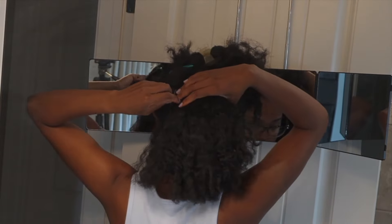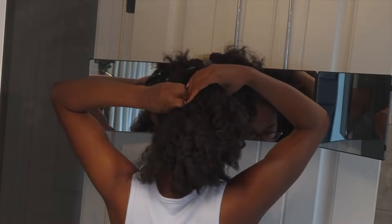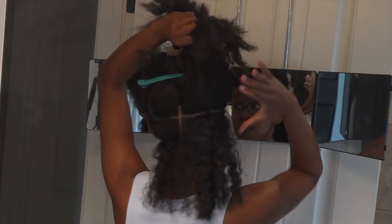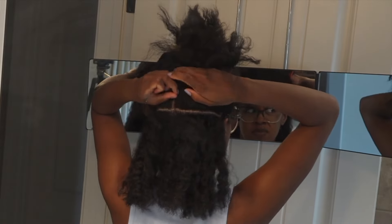Parting is the most tedious part. I'm using a three-way mirror and also the main bathroom mirror which is right behind me, so I can see everything going on in the back of my head.